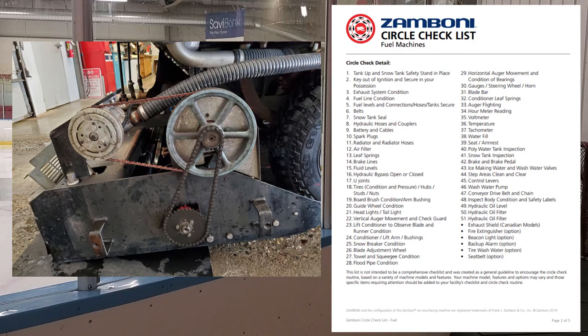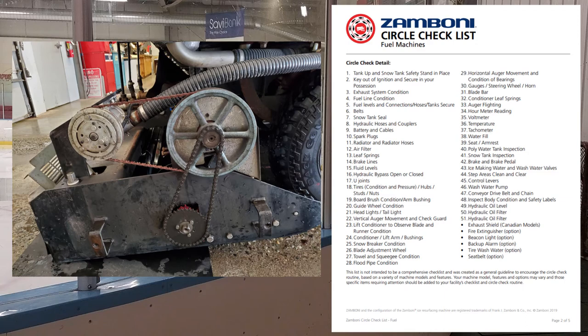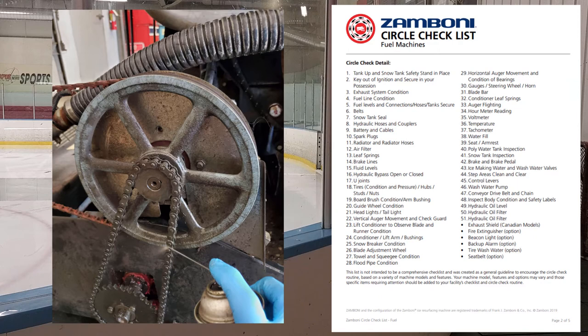Number forty-seven: conveyor drive belt and chain. Pull the side safety cover off and inspect the chain and belt. The chain drives the auger and the belt drives the wash water pump, both driven off the same hydraulic motor. Check the deflection on both, spray chain lube on the chain at least once a week, and check the sprocket teeth — when they get worn they get a funky shape and don't bind the chain as well.